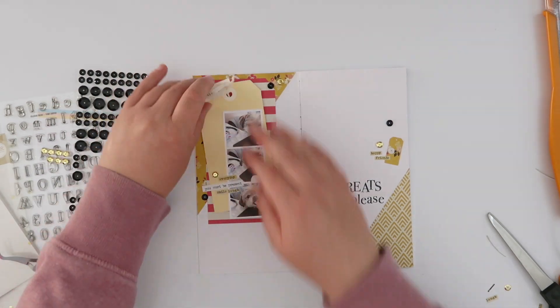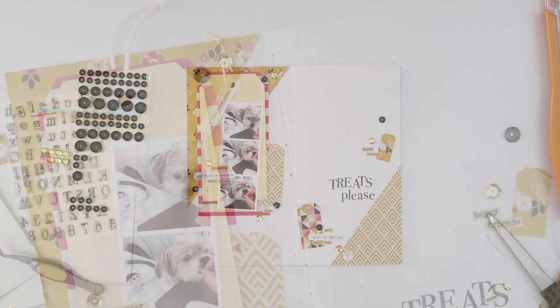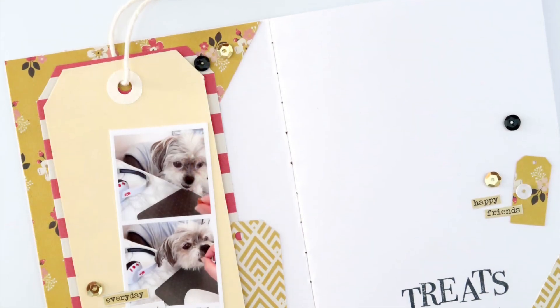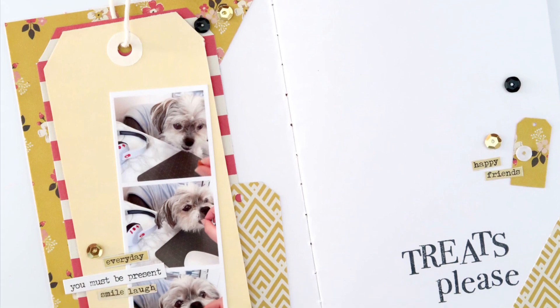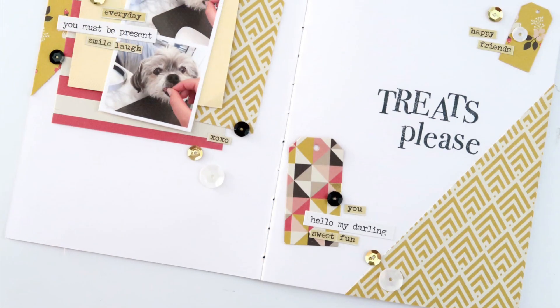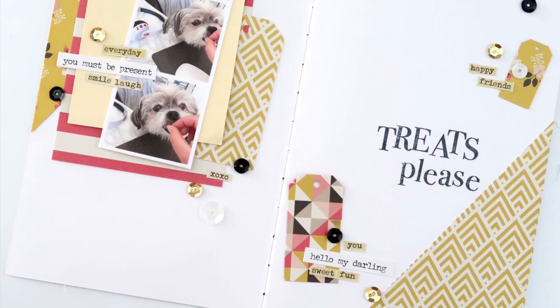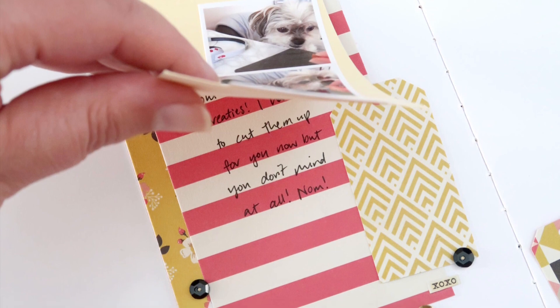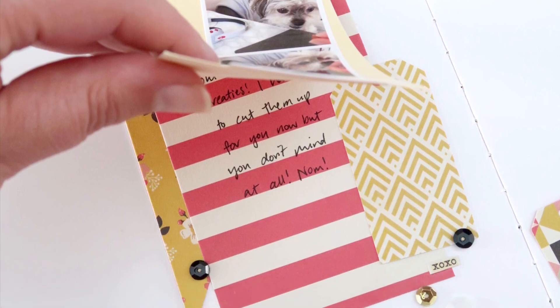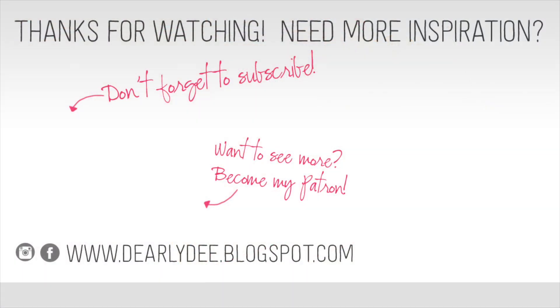I'm going to add some journaling under here off camera, so that's pretty much it. Hey, thanks for watching guys! I'll leave all the links to all the other scrappy YouTubers down in the description box — do head over and subscribe to any channels you haven't subscribed to yet. If you enjoyed this video please give it a thumbs up, don't forget to subscribe to my channel if you haven't already, and if you want to keep watching there are a couple more videos on screen. Otherwise I'll see you next time — bye guys!